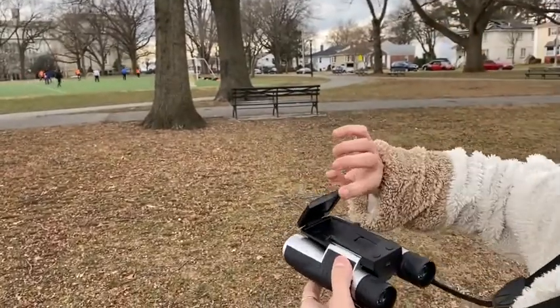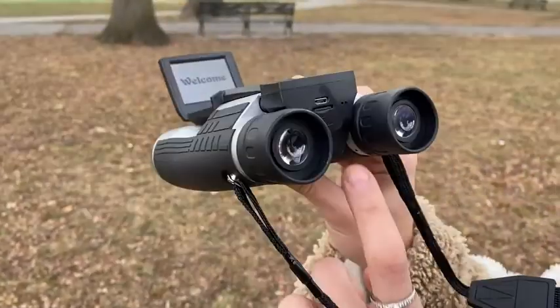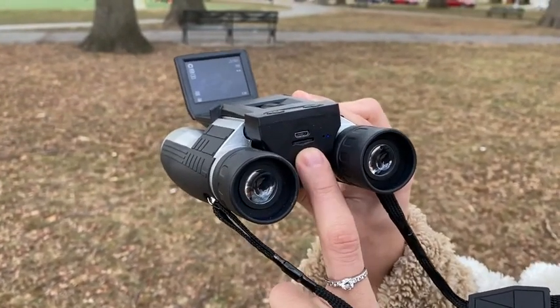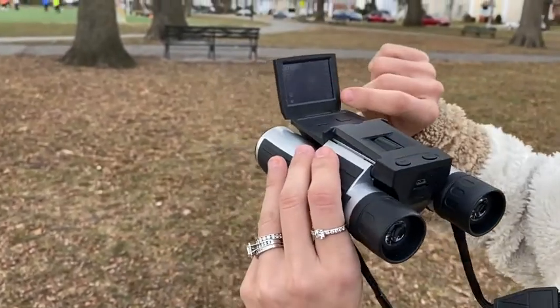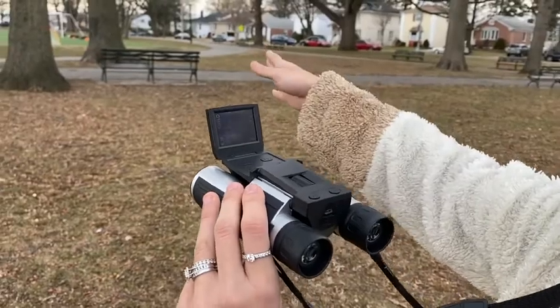It flips up and you have an LCD screen you power on. Over here you have your charge port, your LED indicator, and your 16 gigabyte memory card — micro USB card. You can see your battery. It has a 200 foot range and 12 times magnification.